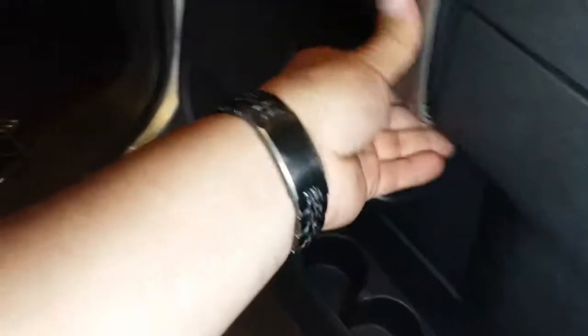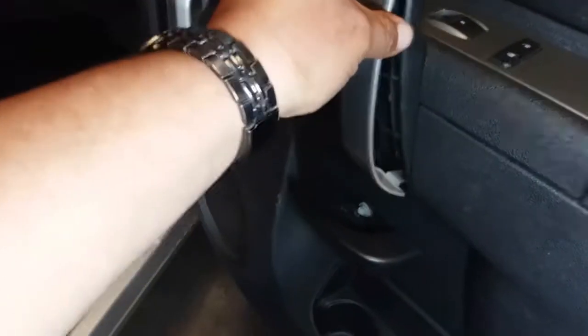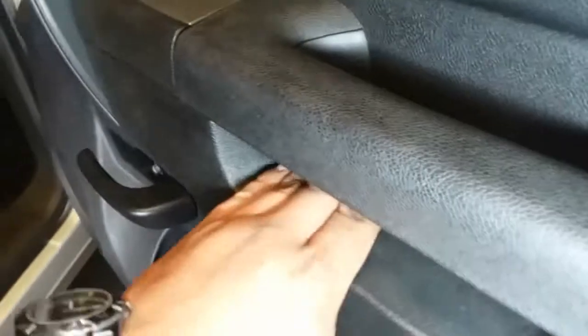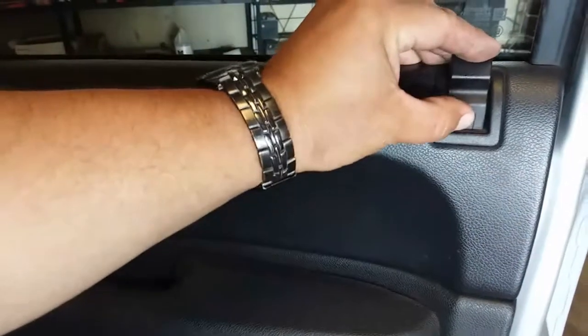Now we're gonna put this cover back on right here. Then we're gonna put this one right in here. There's a little one — this one goes this way. Then we have this right here, push that in. Door is nice and secure.